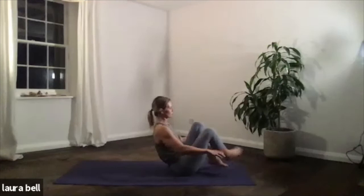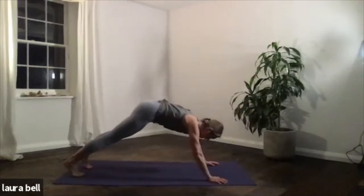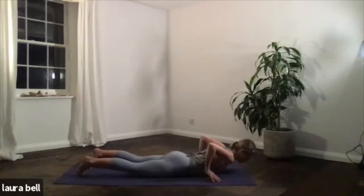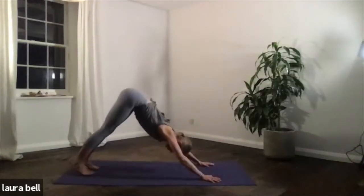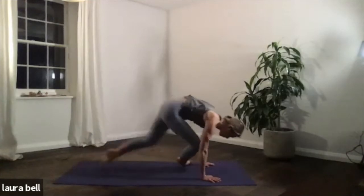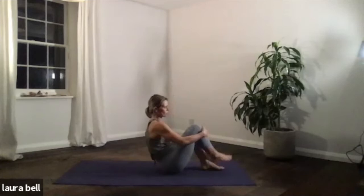Jump back, pop the legs, keep the flow — really simple little movement to the breath. Exhale to lower. Inhale, you stretch your front body. Exhale, you stretch your back body. And then it's back through, just seated. A little bit of core work from here.